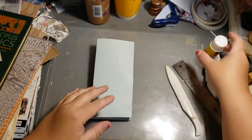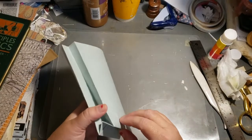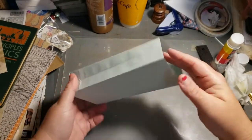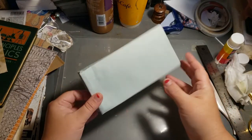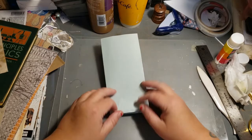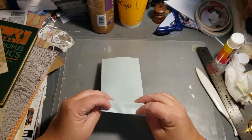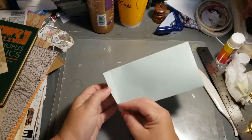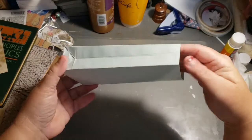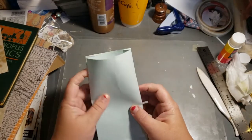Hello everybody, this is Wendy with Wendy's Paper Junk. I am doing a quick video because I was making paper bags — gift bags, whatever kind of bag you want to call them. They have a flat bottom, so when you open them, they stand up like this.